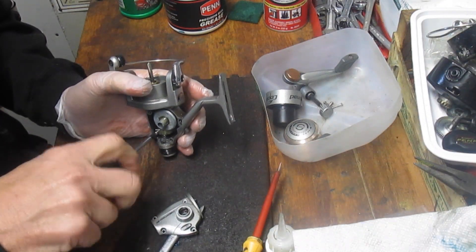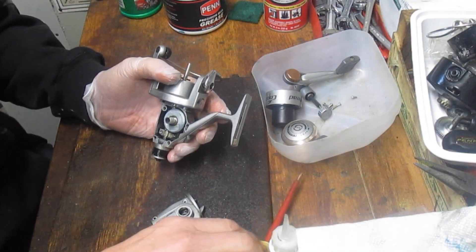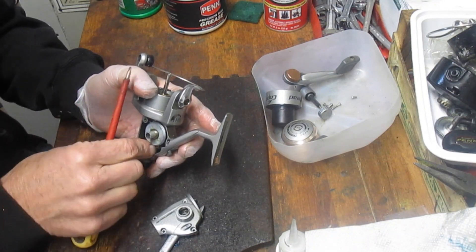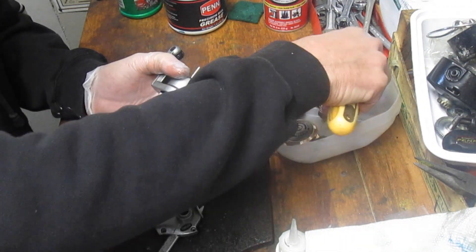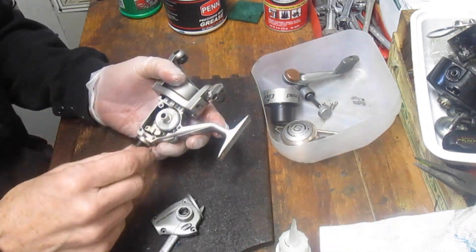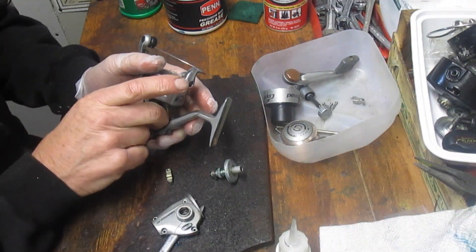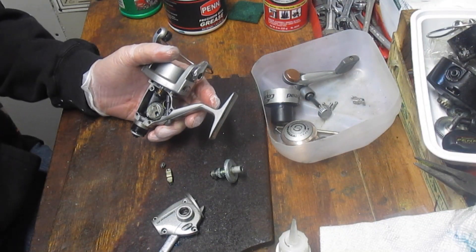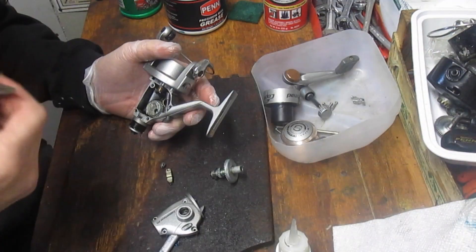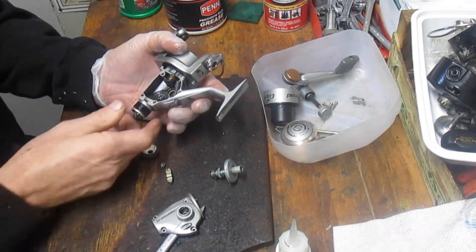These reels are popular. The nice thing about a rear drag is if you're fighting a fish you don't have to reach over your spool and your line to make the adjustment - you can simply make the adjustment from below. That's one of the popular reasons for having the rear drag reel. You don't see too many large saltwater reels with the rear drag just because to get maximum drag you need a lot of space. In freshwater reels you don't need the max drag that you need in saltwater reels.